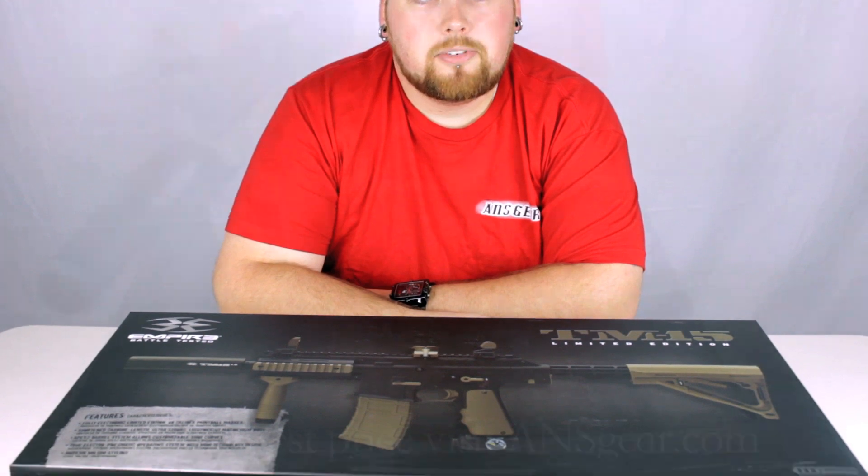Hey guys, it's DJ with ANSGear.com and this is the BT Limited Edition TM15.